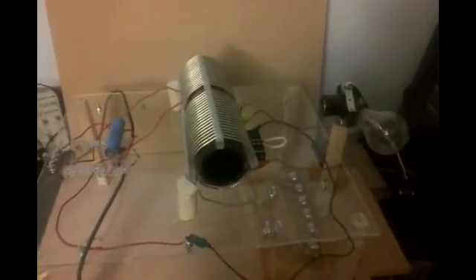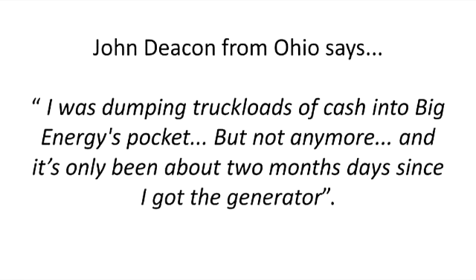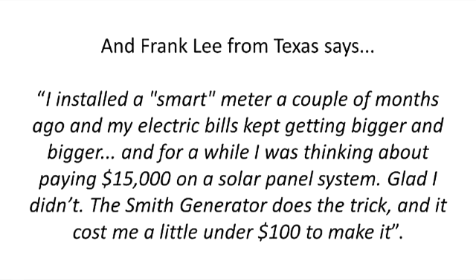Here's a footage of a Smith generator in action. It's no wonder people are raving about it. In the short time we've made this available to the public, those who tried the device got impressive results. John Deacon from Ohio says, 'I was dumping truckloads of cash into Big Energy's pocket, but not anymore, and it's only been about two months since I got the generator.' And Frank Lee from Texas says, 'I installed a smart meter a couple of months ago, and my electric bill kept getting bigger and bigger. I was thinking about paying $15,000 on a solar panel system. I'm glad I didn't. The Smith generator does the trick, and it cost me a little under $100 to make it.'